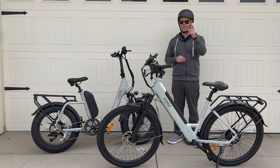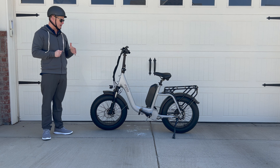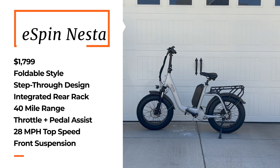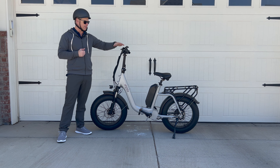Keep on watching to find out more. Let's first talk about the eSpin Nesta. It's called the Nesta because it folds up — I'll show you that fold up in just a second. It's actually a class 3 e-bike, which means it not only has pedal assist but also has a throttle, and it goes up to 28 miles an hour.